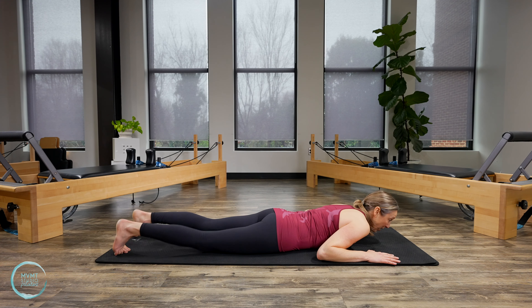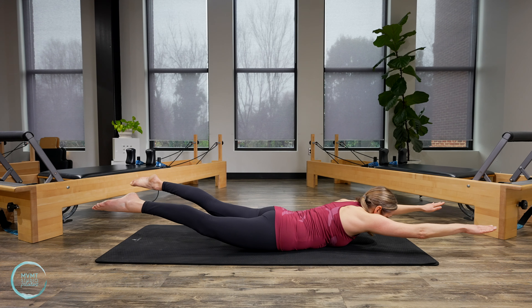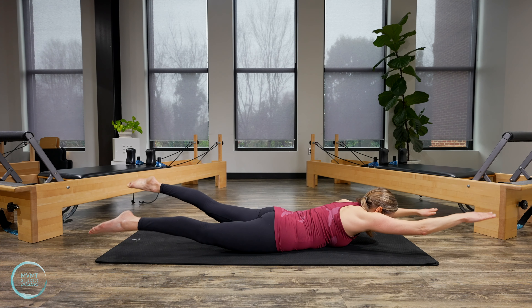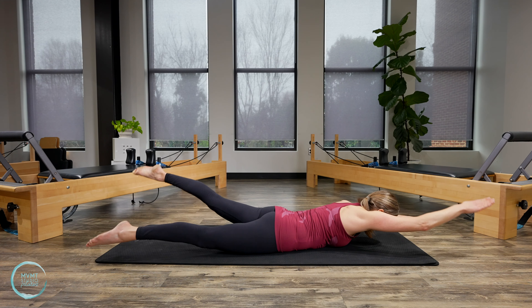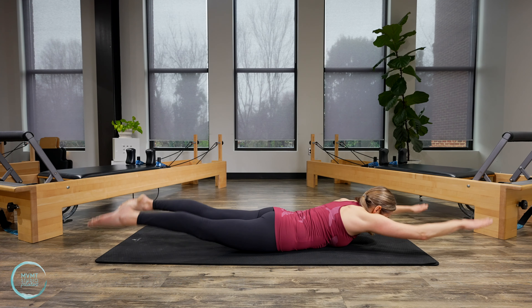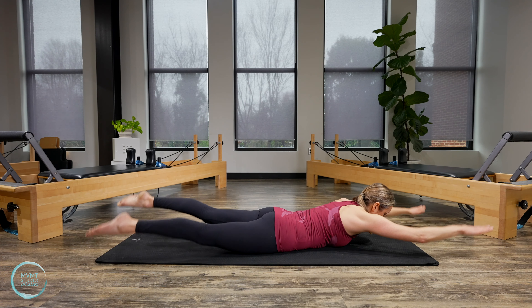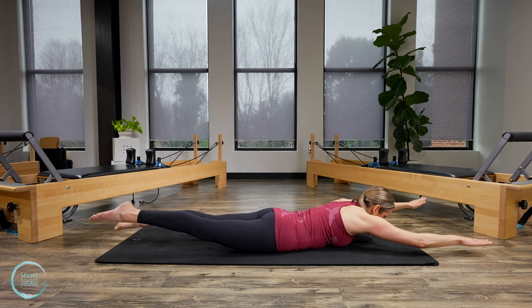Let's do our swimming now. Bring your arms forward, forehead down toward the mat. Your upper and lower body are going to lift together like coming into a superman. Shoulders down, core pulling in, lifting up. Lift your right arm and left leg, then left arm and right leg, keep alternating, staying really stable in your center. Move a little faster once you've found that stability. Arms and legs reaching nice and long, still staying connected in that core. Hold and release.